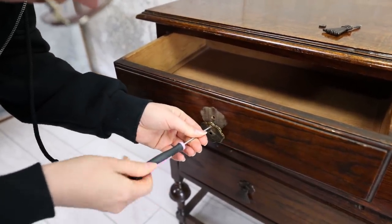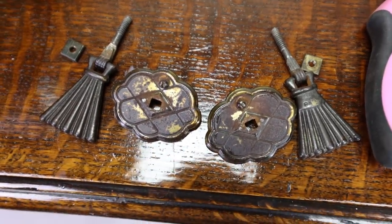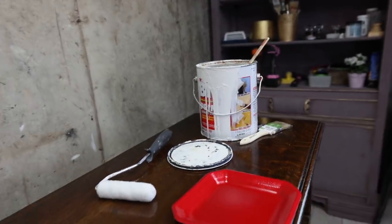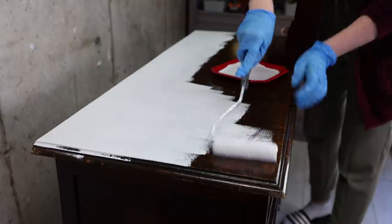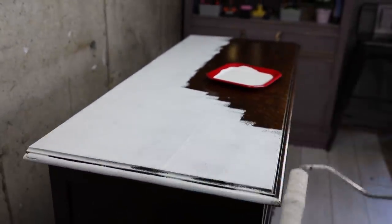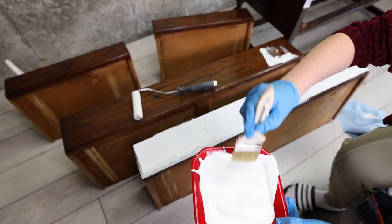I did remove the hardware and clean the piece before I started. I really wanted to keep this hardware but it was rusted and bent. And because it's vintage and dark we're going to prime it first to be safe, because I have a feeling that this piece is a heavy bleeder. Always trust your gut. I'm using Zinsser primer with shellac to make sure we have no problem with the bleed through. I like to use a roller for this to get smooth even coverage, but I will use a brush for any areas that are difficult for a roller. I ended up using two coats of this primer.